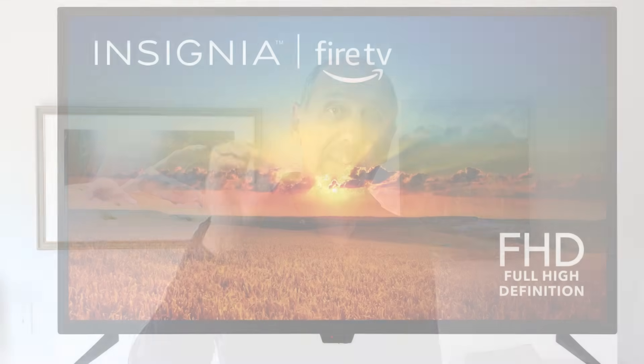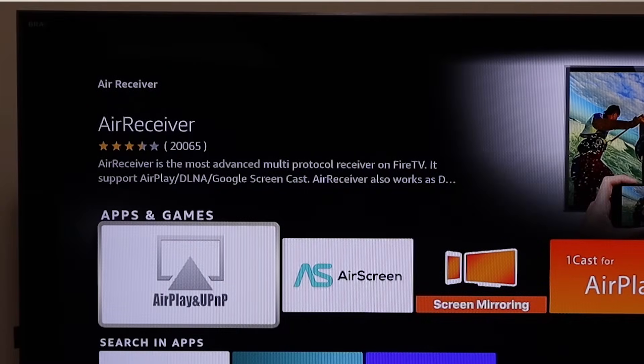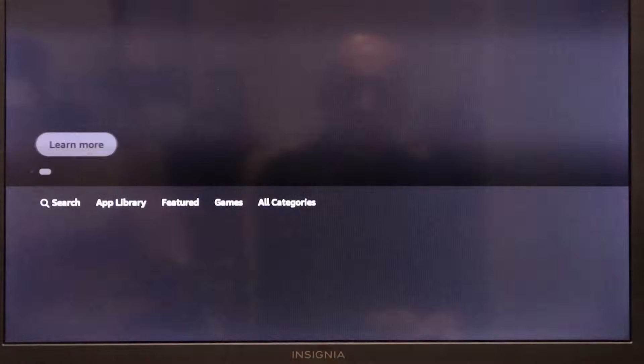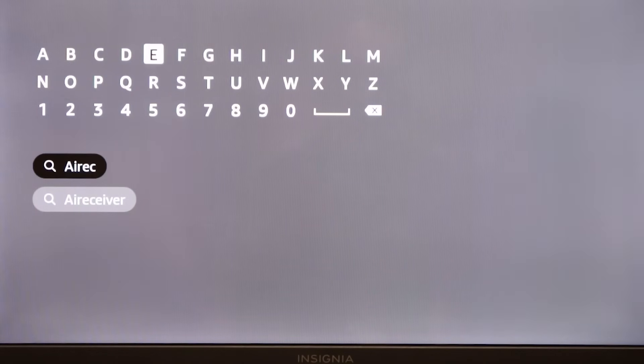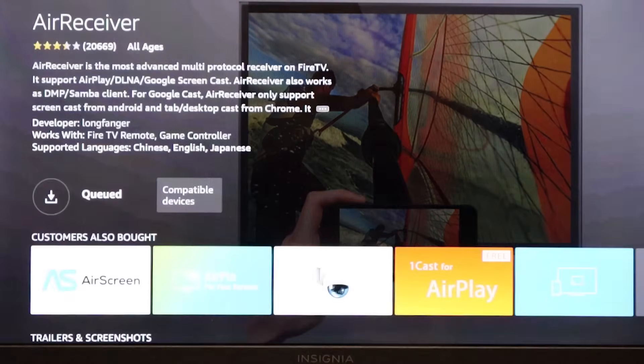One exception is the Fire TV. Amazon's Fire TV doesn't come with Chromecast, but there's a great app called Air Receiver that will let you use Google's screencast form of screen mirroring and cast from many Chromecast-enabled apps. It costs three dollars and it's well worth it if you have a Fire TV. To install Air Receiver, go to the App Store, search for Air Receiver, and install it.